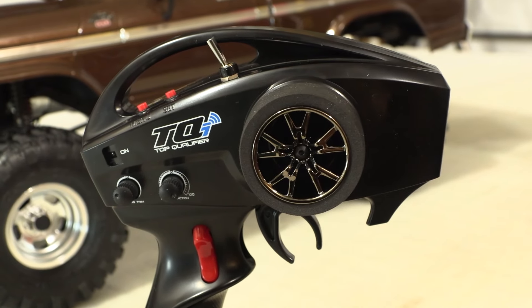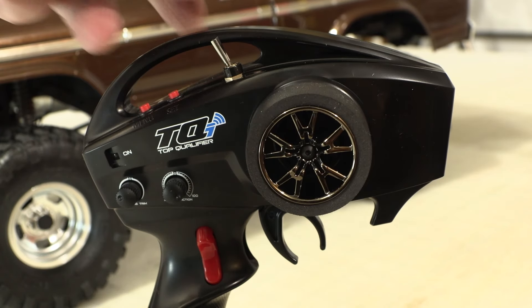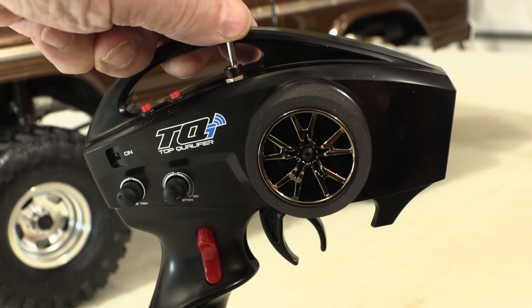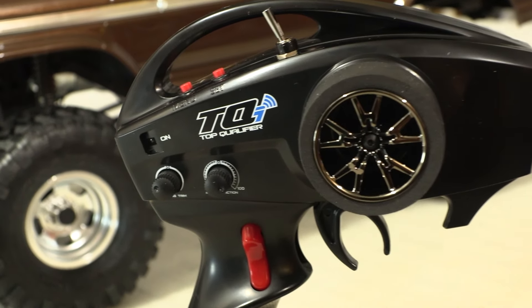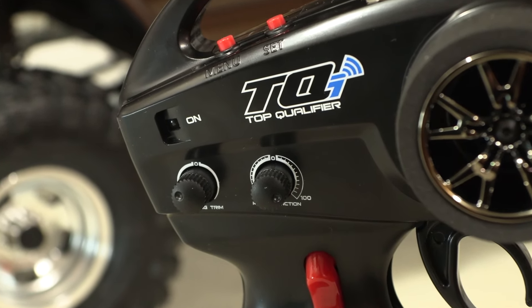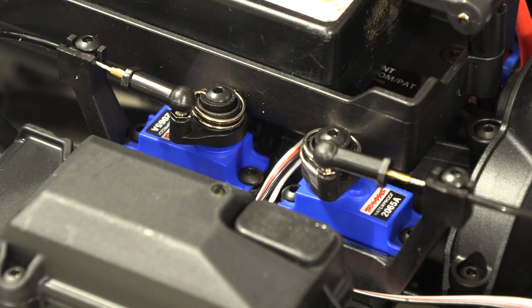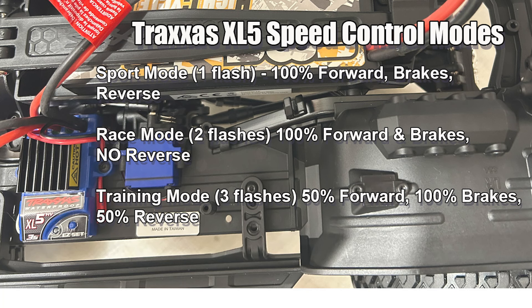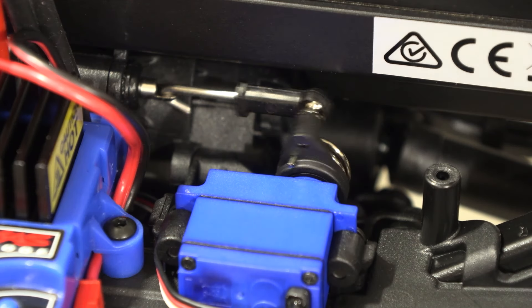Also included is the TQ1 radio, and it has all the features you need for a rock crawler. This switch lets you shift the transmission from low to high speed. This switch lets you lock either of the differentials or both of them. This system also has a form of cruise control, which comes in handy for when you're on trails or crawling, and you can adjust that cruise speed with the front dial. The other dial to the rear is for steering trim. Factory installed servos let you lock or unlock either of the differentials or both of them from the radio. The electronic speed control comes with three driving modes that can make a lot of situations easier to handle. And this is the servo that lets you shift the transmission from low to high speed, again from the radio.